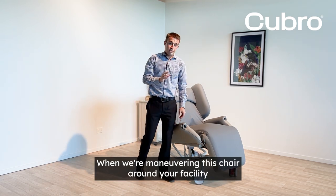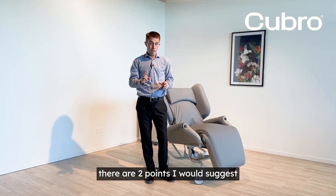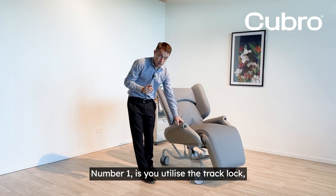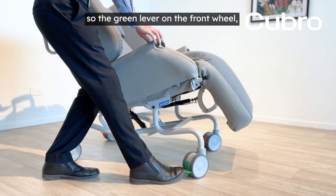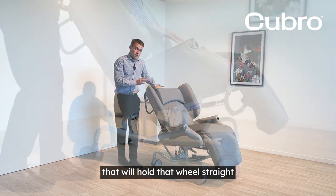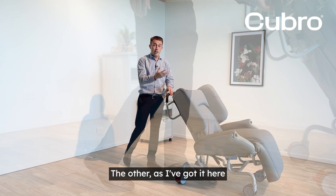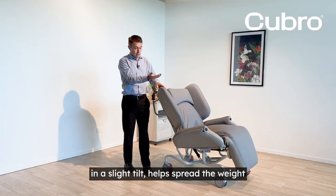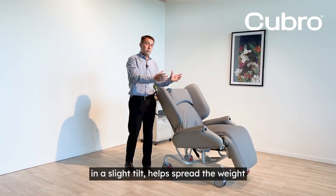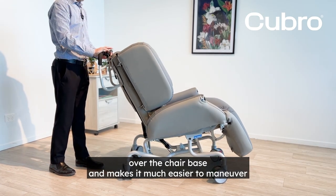When manoeuvring this chair around your facility there are two points I would suggest. Number one is you utilise the track lock — the green lever on the front wheel — that will hold that wheel straight and allow you to push the chair in a straight line. The other, as I've got it here in a slight tilt, helps spread the weight over the chair base and makes it much easier to manoeuvre.